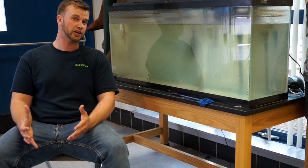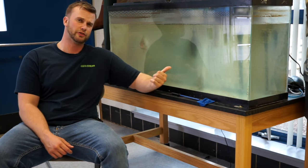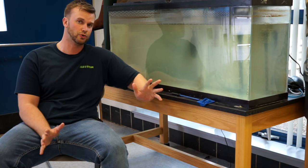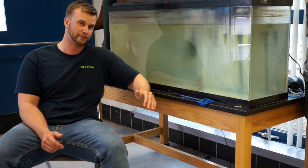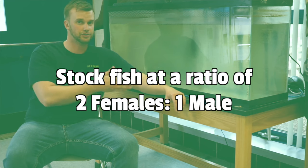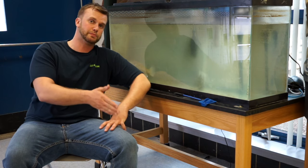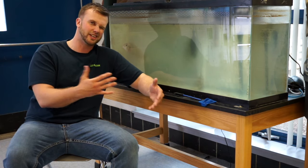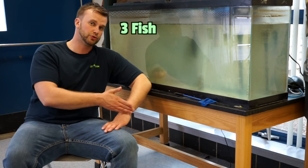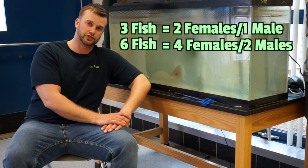Now that we know how to identify males and females, let's talk about the ratios you need in your aquarium. For your spawning aquarium, I wouldn't go any smaller than 50 gallons — that's a good size for three to six fish total. You want to stock fish at a ratio of two females to one male. That's super important to achieve proper social dynamics. If you have as many males or more males than females, they tend to fight and can actually harm or kill one another. So I recommend three fish total — two females and one male — or six fish total, four females and two males.